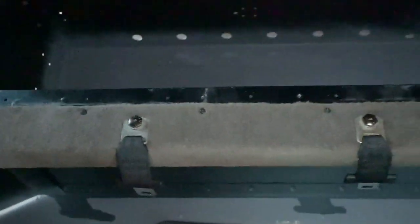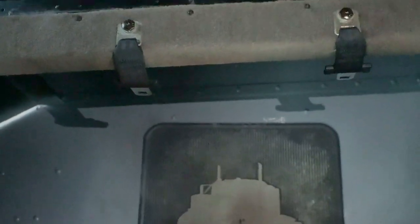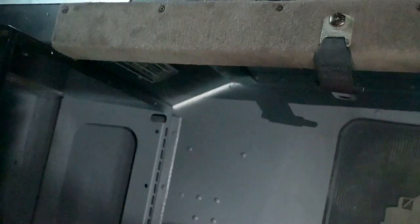I didn't let it completely dry yesterday before I got on it, so it was still wet. But that's fine because by the time I end up installing the padding and all that stuff, it'll be dry. It's all been sanded, sanded clean, and primed.